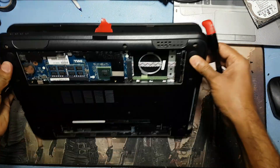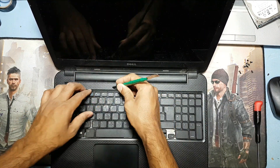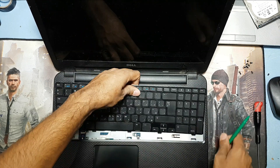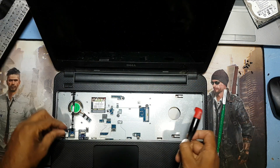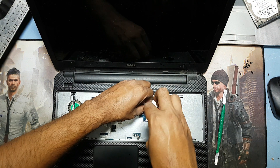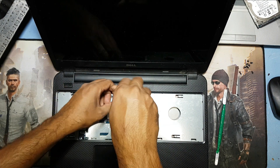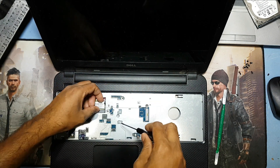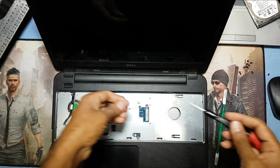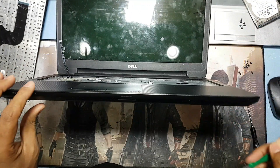Let's remove the CD drive and keyboard. Unlock the keyboard connection. Here is the switch and mousepad — remove the screw here. Almost done removing all the screws. Now I will open.